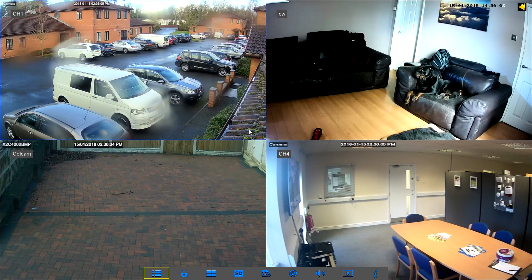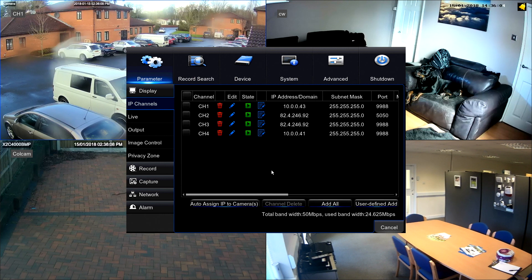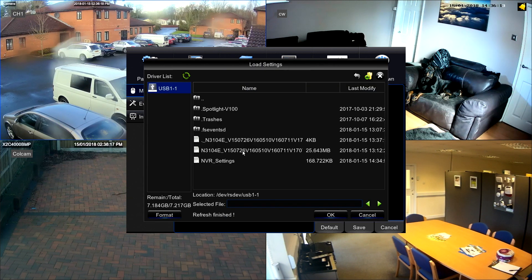Once you've done that you can then reload the DVR and NVR settings by going back to the advanced screen — main menu, advanced and then load settings. Select the NVR settings file and click OK.